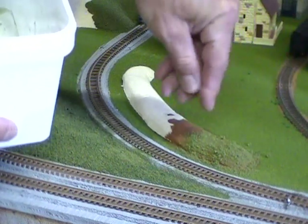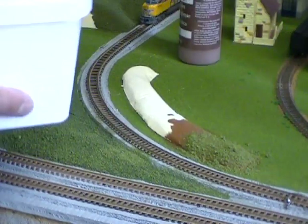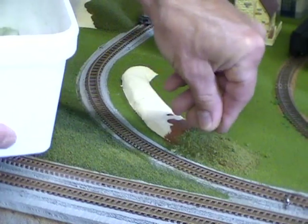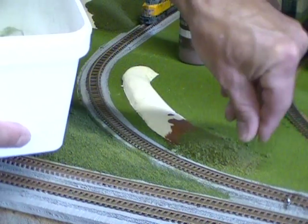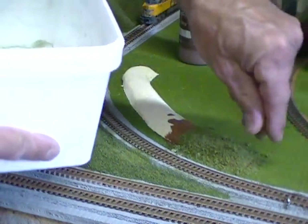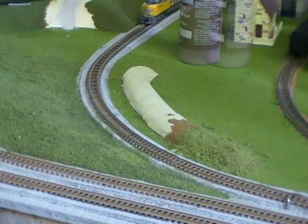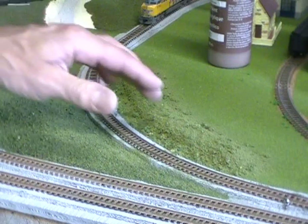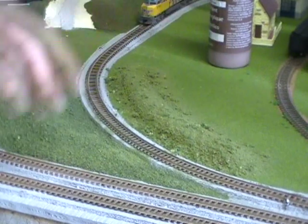I like to roll it in as it gives it some clump to it. It's not going to be perfectly flat — it'll simulate rough bushes. The scale I work with is N scale. I've gone ahead and finished covering it up. I like to put the ground foam on by squeezing it — that forms up clumps.